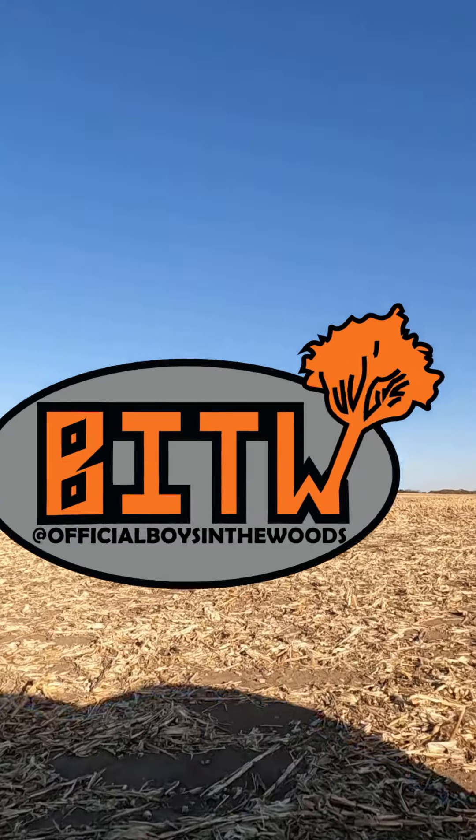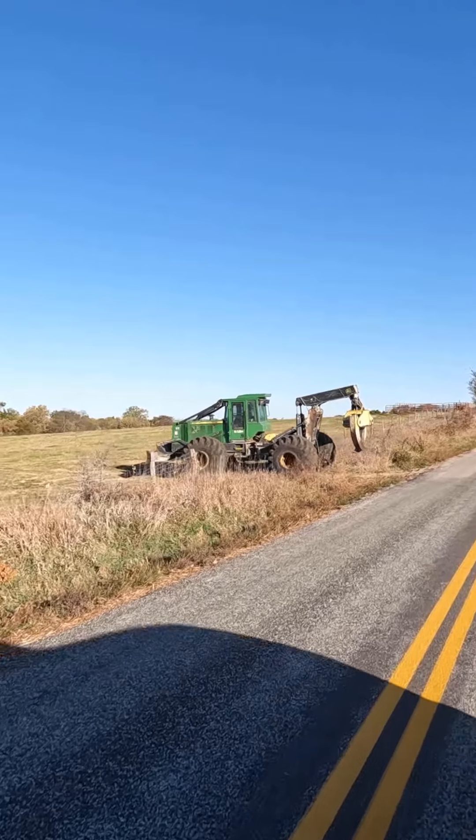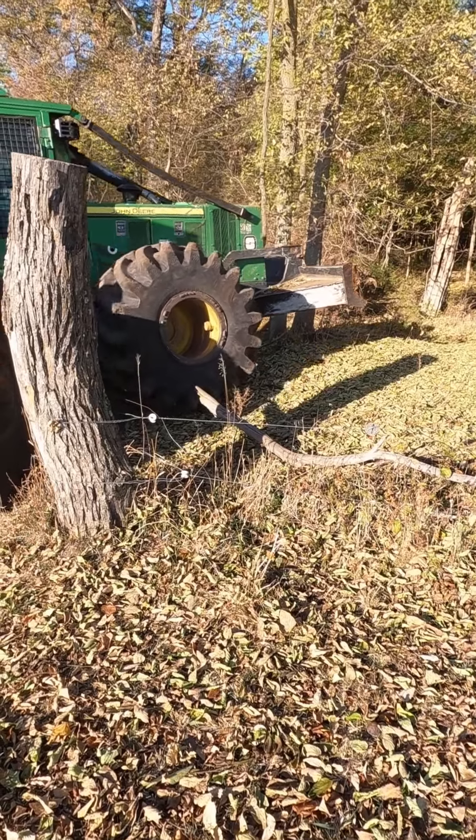Boys in the woods. This morning, we're moving across this big old cornfield and across this blacktop. We've got some more trees to cut right along an old fence line.